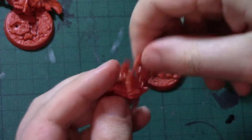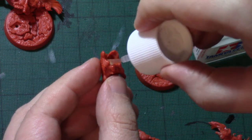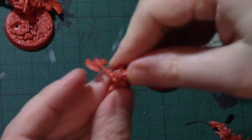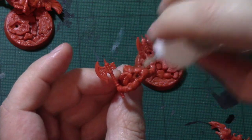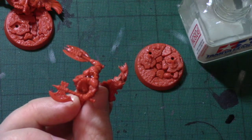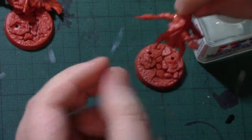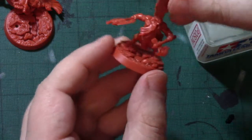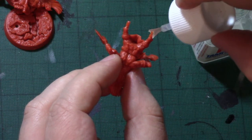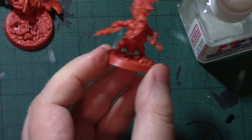That goes together like that. So first things first — push that in so that fits together as well as possible. Glue around there, glue around there, and we'll need a little bit on the inside of this beard. Then he'll pop into there, and because the feet are on the base, glue him into place. So that's the third figure done.